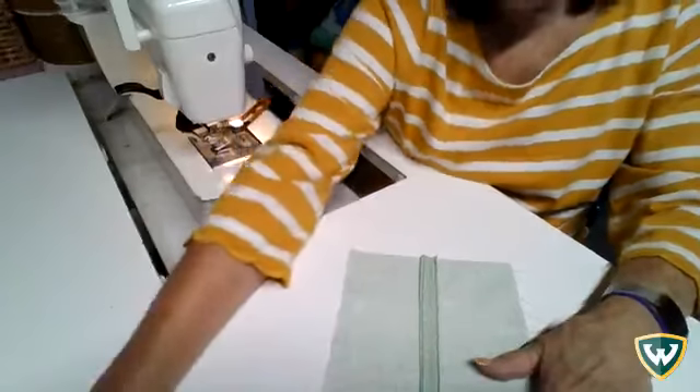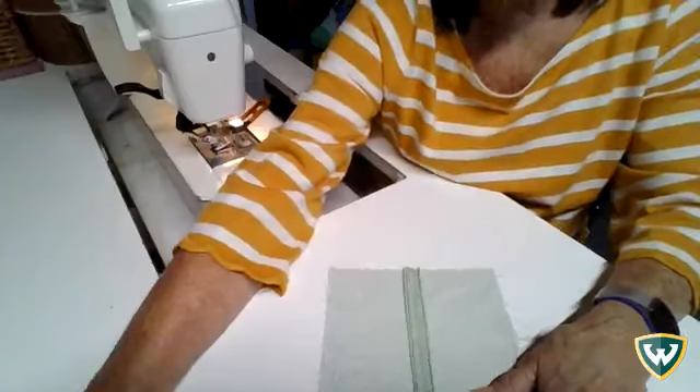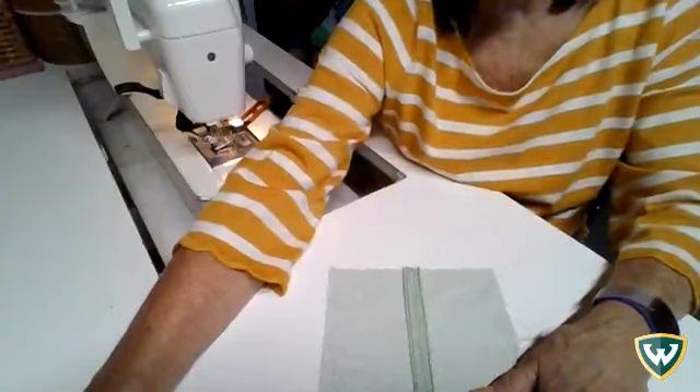I do more French seams myself. Both are extra steps in stitching, but you really have a nice outcome when you're finished. So that's it for this sample.